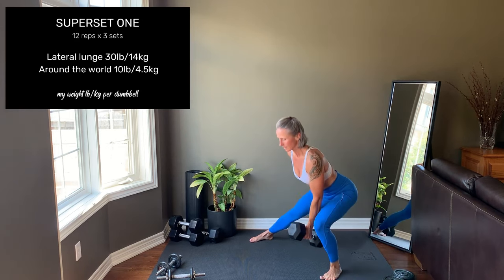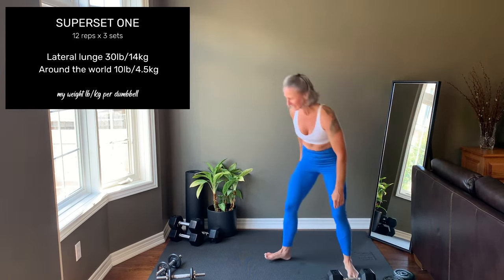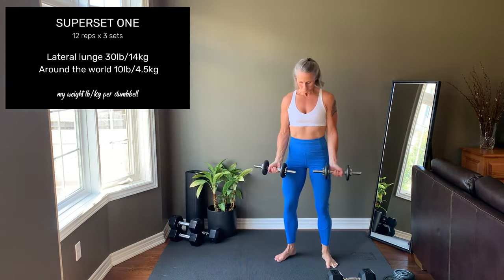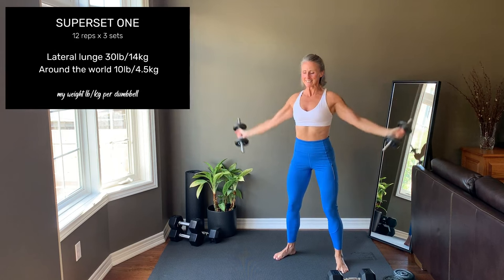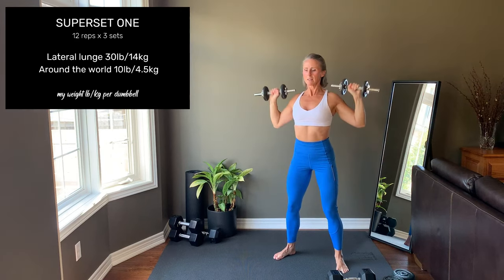Then you'll move straight into an around the world, which targets the shoulders. Dumbbells start in front of the thighs, palms are facing out. Rainbow the arms up, lower, press up, rainbow down — that is one rep. Slow and with control.